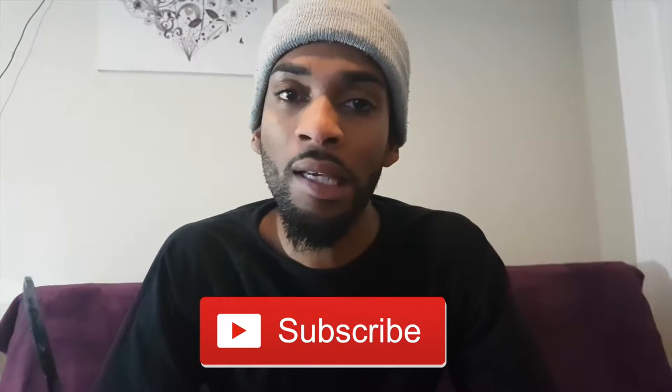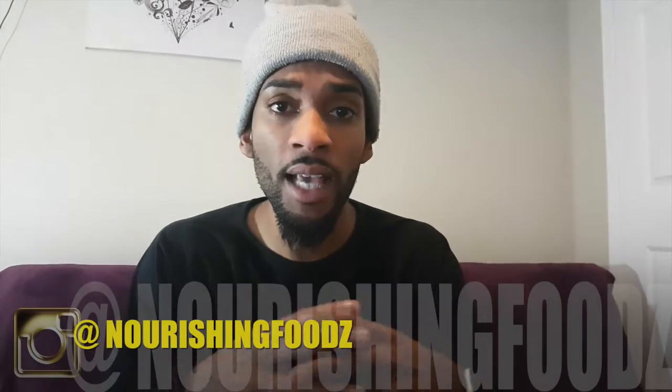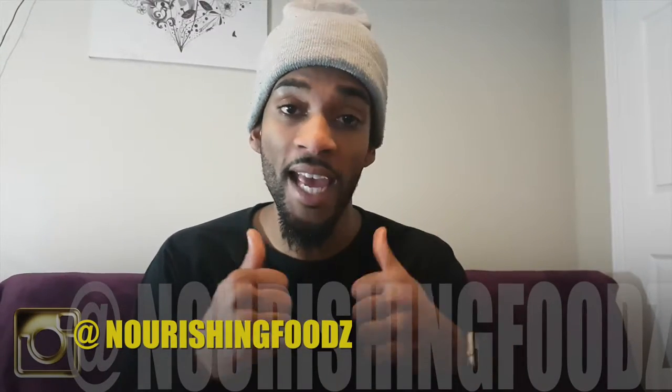All right guys, try this out at home for yourself, your family, or your loved ones. Practice makes perfect! Like, subscribe, give your feedback and advice down in the comments below. Look down below for all the recipes and ingredients, give a good like, and until next time — cheers!